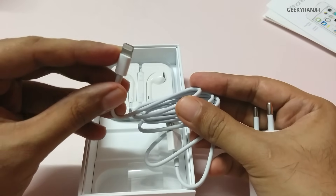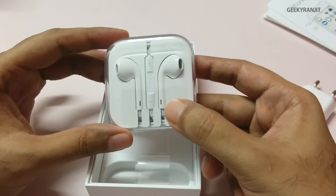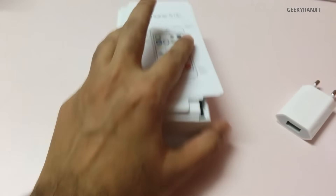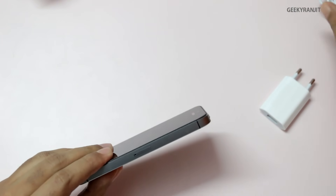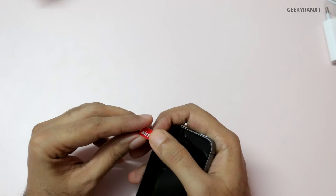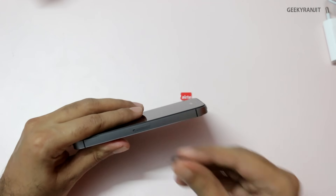We also get Apple-branded earphones — you get the same earphones even with the iPod. Let's look at the iPhone itself. One thing to note is that the iPhone 5s uses a nano SIM, so you need to get a nano SIM or cut your existing SIM down to a nano SIM. I've done that, so let me open up the tray.